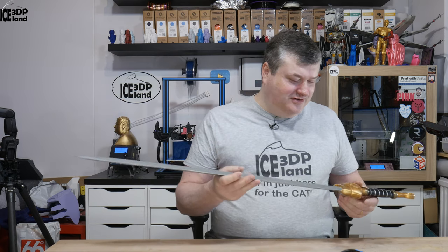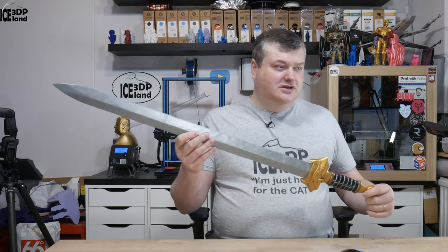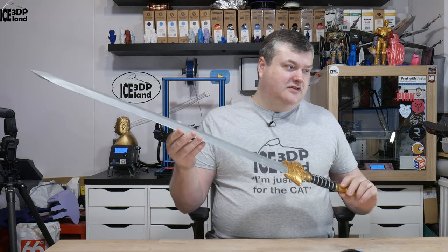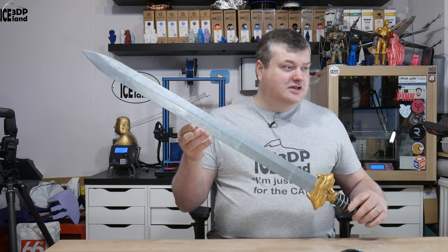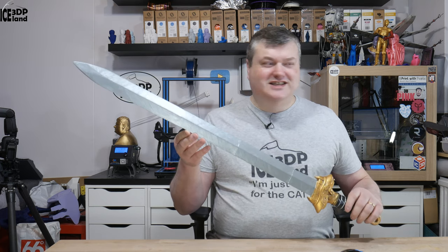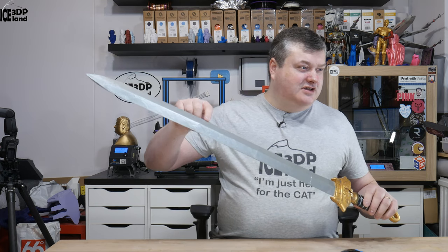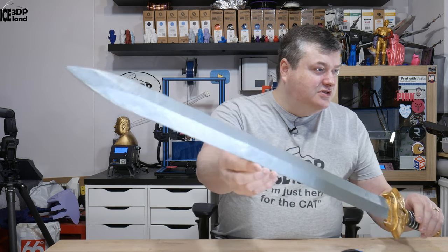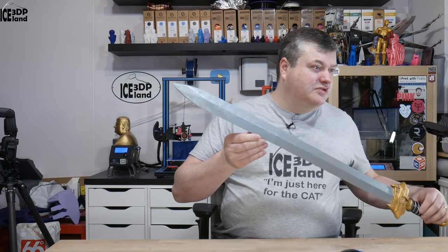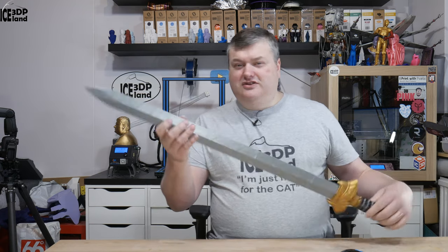I sometimes get requests for props to make and it's always good fun. I get value just learning how to finish prints and doing those prints. As you can see from the blade, it's pretty shiny and with the effects of the silver paint it shimmers pretty nicely — so it looks pretty good, I think. But this will be it for this video.